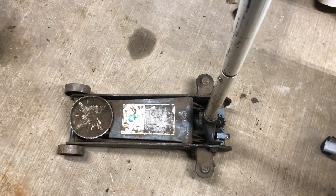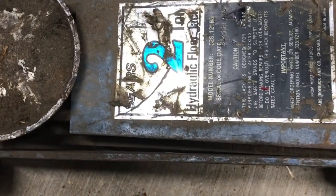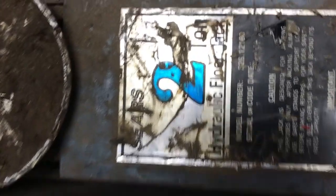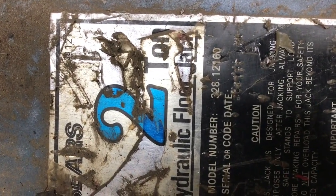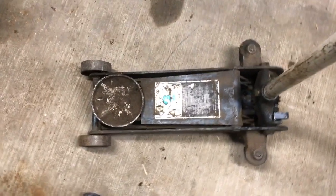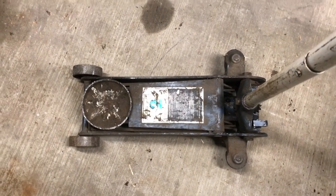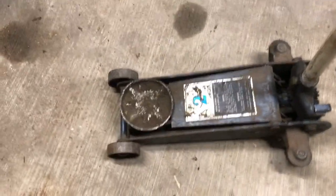Hello everyone and welcome to the channel. What we have today is a Sears 2-ton floor jack. I bought this sometime in the mid-80s. It is model number 328-12160. The issue we have is when you jack it up, it goes right back down. So we've got a seal kit that we're going to install and hopefully that'll bring the jack back to working condition. Let's get started.